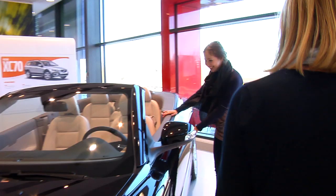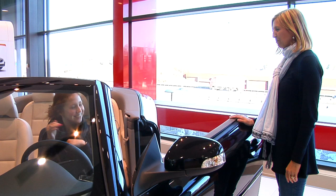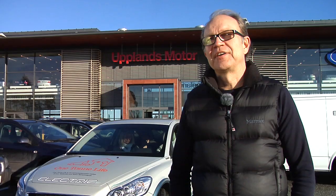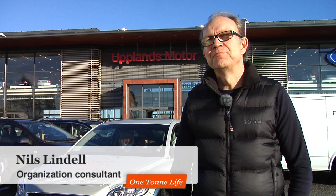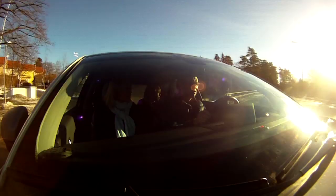How does it feel to drive a Volvo C30 Electric? To drive the electric car is really nice. It's smooth, especially when you take off — you can glide away smoothly. And otherwise, it's like driving an ordinary car. The difference is, it's really quiet.